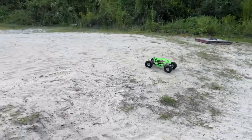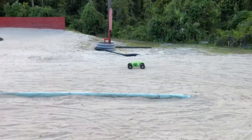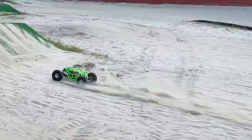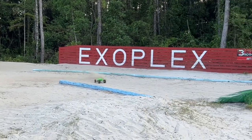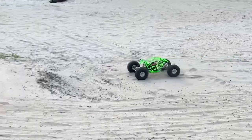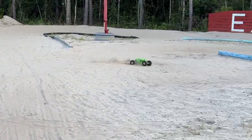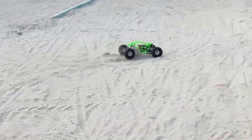If it has enough to clear this right here, I might mess around with the big ramp, but I don't think it has enough juice to actually clear the ramp. Certainly cleared that. Man, this thing is handling so good out here. The suspension being able to absorb everything is awesome. Let's mess around with the ramp.